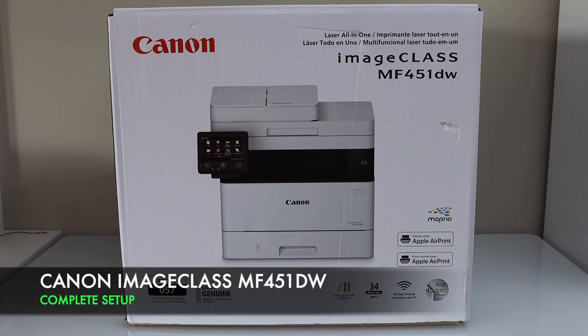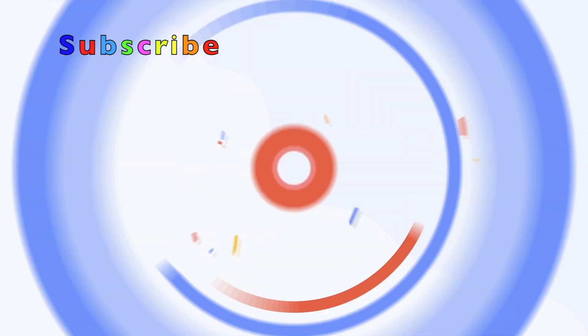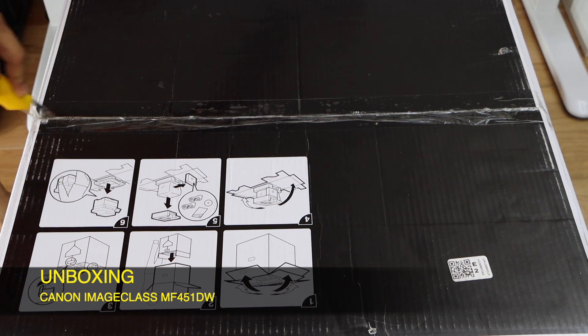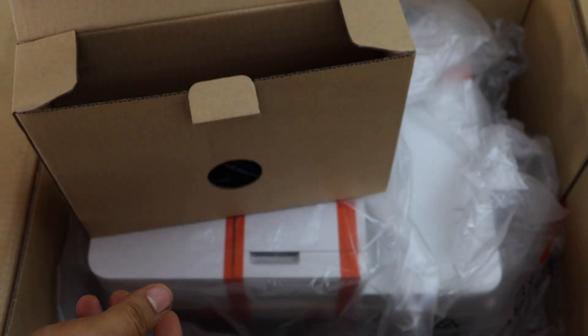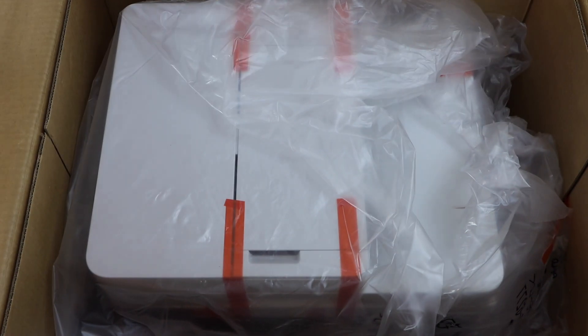In this video I'm going to show you how to do the unboxing and complete setup of your Canon imageCLASS MF451DW laser printer. It comes with the CD and the manual, the power cord. Take the printer out of the box.